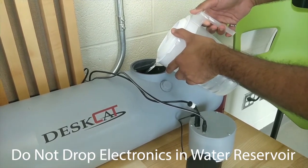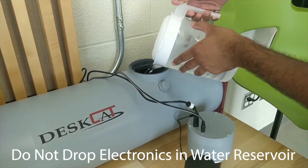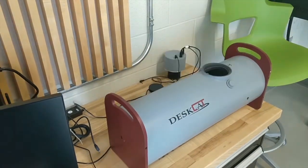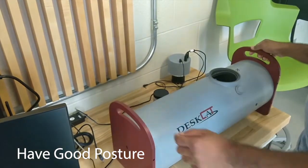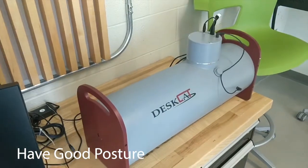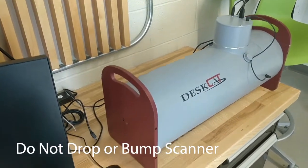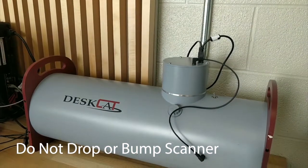Do not place or drop any kind of electronics in the fluid container part of the scanner at any given time. When lifting or moving the scanner, only hold onto the handles. When handling the scanner, always be in good posture to ensure that there is no bodily harm to the user, anyone around, or damage to the scanner itself. Do not drop the scanner on the floor or bump against hard surfaces, as this could cause serious damage to the scanner.